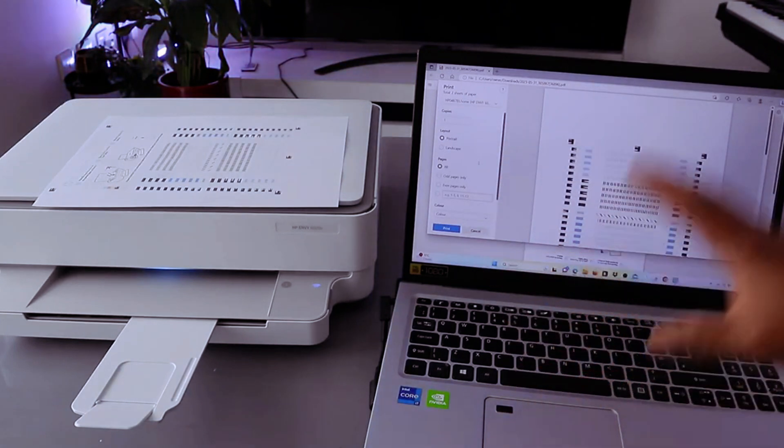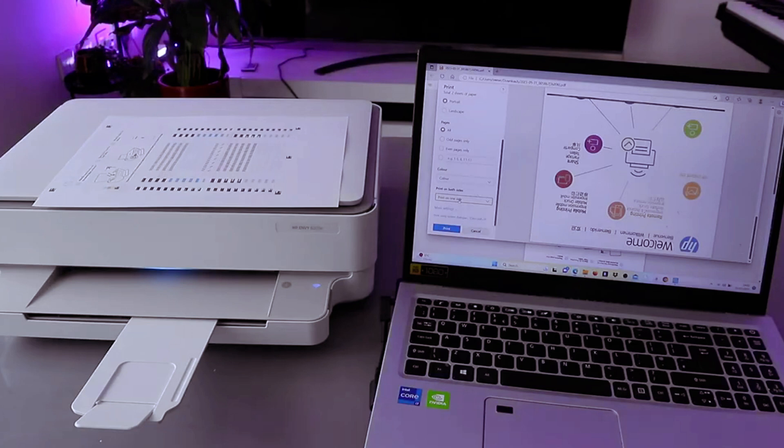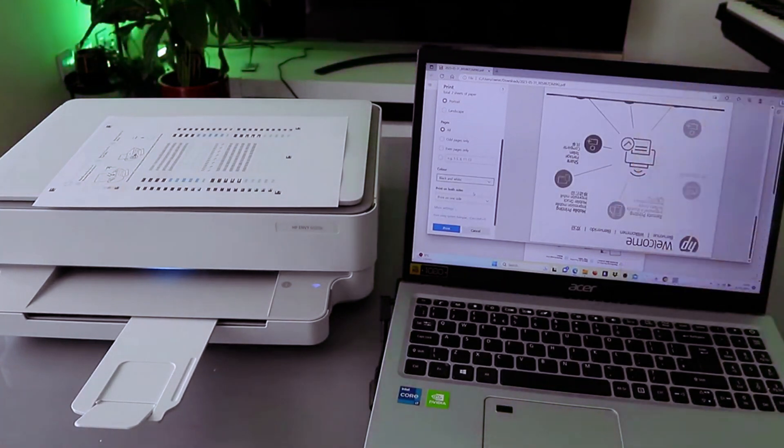We are going to print all pages, but print on one side only instead of double-sided. We are also going to print in black and white instead of color, so change it to black and white and print on a single page. Select print.